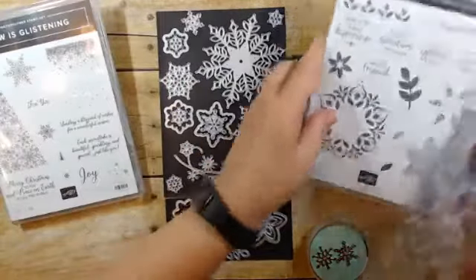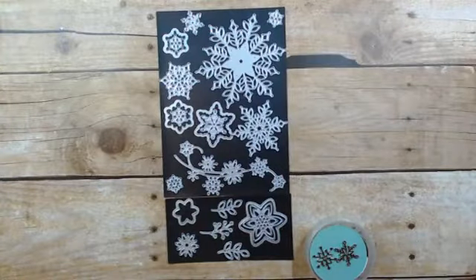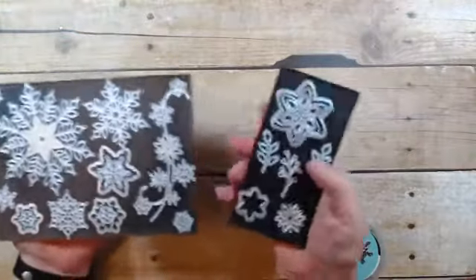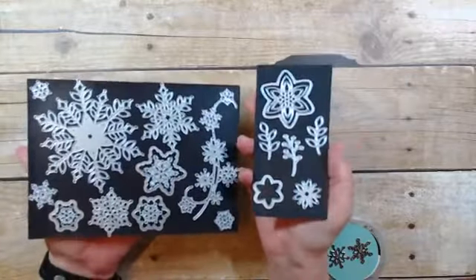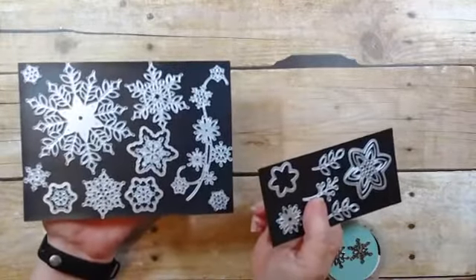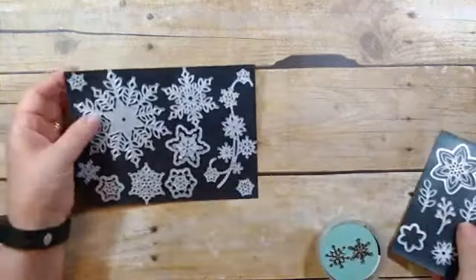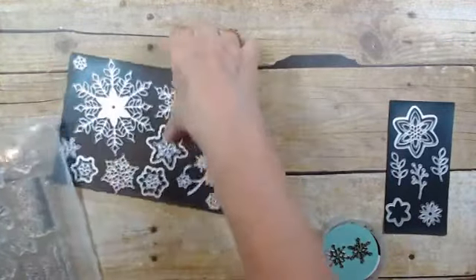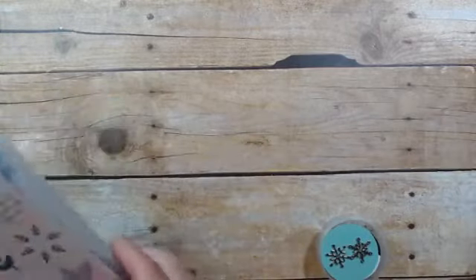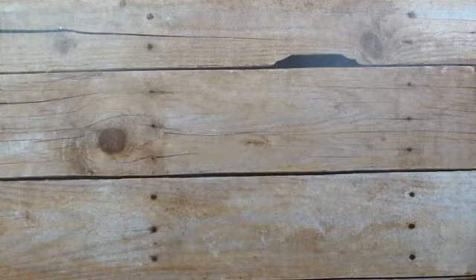Alright, should we make a card? I split my dies up because if I don't put the dies in with the stamps I forget. All of the ones I thought were snowflake I put on one magnetic sheet, those that are specifically floral or leaf I put on a separate one. That way it's very easy for me to store them in their stamp cases with the dies and I'll remember to use them all.